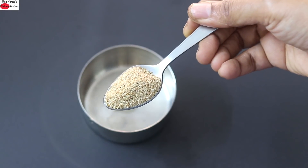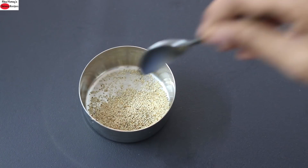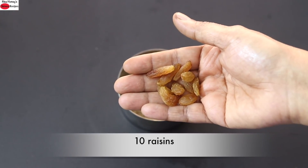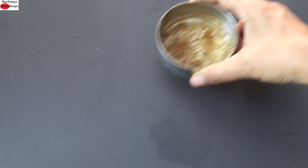Into a small kattori, I'm adding in 1 teaspoon kaskas, also known as white poppy seeds. I'm adding in some water. Into this, I'm adding in 10 golden raisins and I'm allowing them both to get soaked. So I'm going to keep this aside.